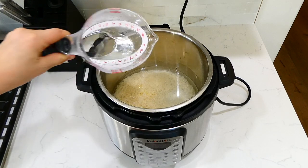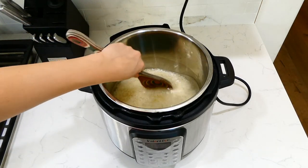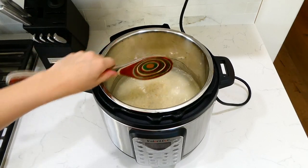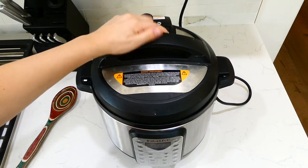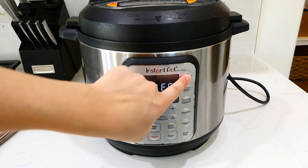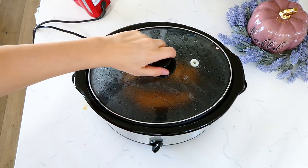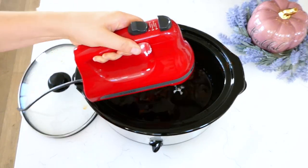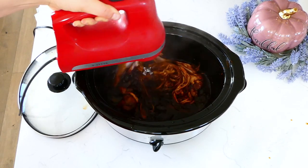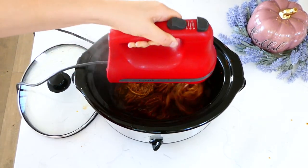For the Instant Pot rice, I added two cups of rinsed jasmine rice, a tablespoon of olive oil, and two and a half cups of water, gave it a stir, put the lid on, and pressed the rice button — super simple. Rice is probably my favorite thing to cook in the Instant Pot. Once the pork was finished cooking, I shredded it using my electric hand mixer to make everything easy.